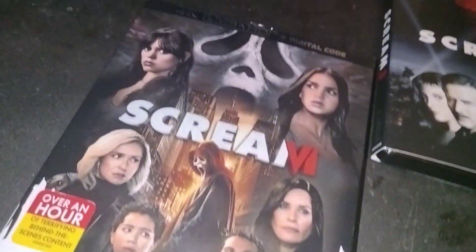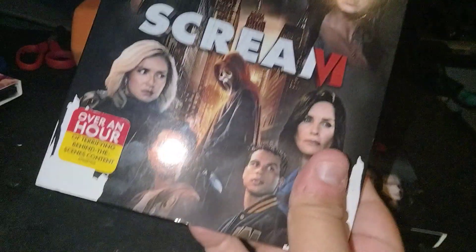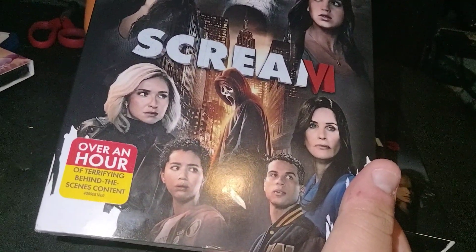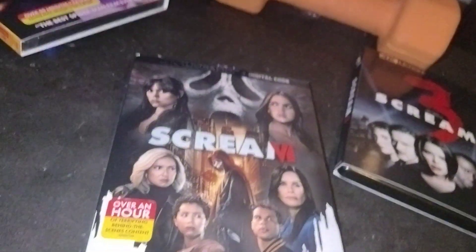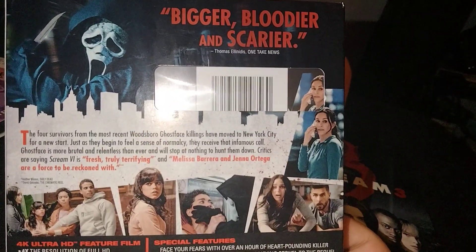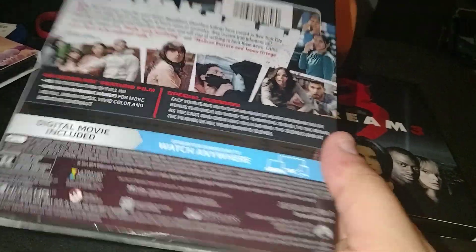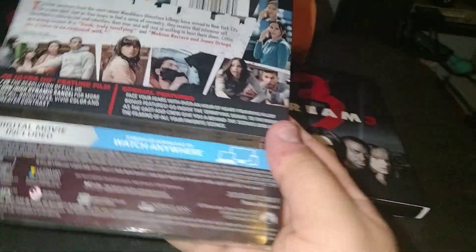Scream 6 — had to get this one, had to. It's my favorite of the franchise. It pretty much got the same cover going on as the Blu-ray, which I did an unboxing of. Over an hour of terrifying behind-the-scenes content. I know for a fact this came out in 2023 — both the movie and the physical release. On the back: 'Bigger, bloodier, and scarier.' Rated R, and the movie is 122 minutes long.